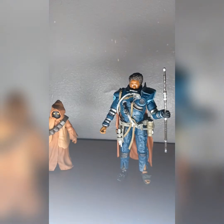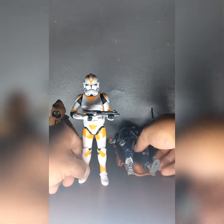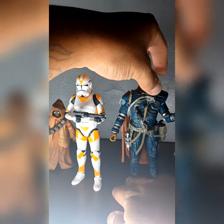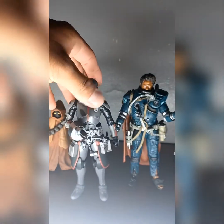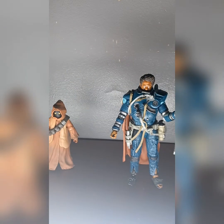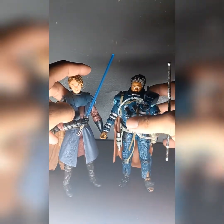Let's do some size comparisons. Got the Walgreens exclusive clone — don't know the name, sorry. That's how tall he is next to him. We'll bring in this guy from the Bad Batch — see how big they are. Bringing in another figure from the clone series — not too bad, though he keeps falling over. I need to get a better camera so you can see everything.